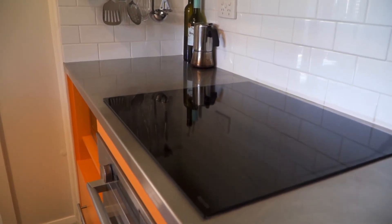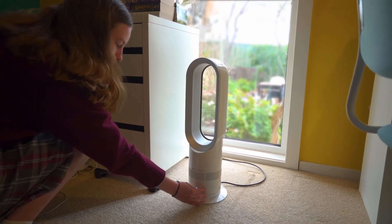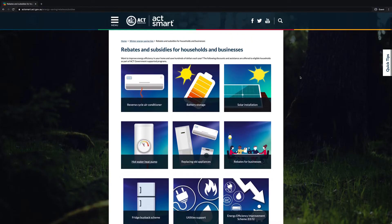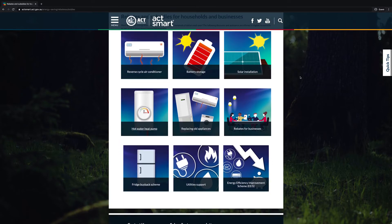When I plug in and my heat pump comes on, I know that it's coming from a hundred percent renewable energy source, which has been purchased by the ACT government. I highly recommend people look at what rebates or subsidies may be available — they could start with the ActSmart website.